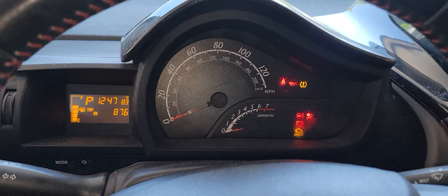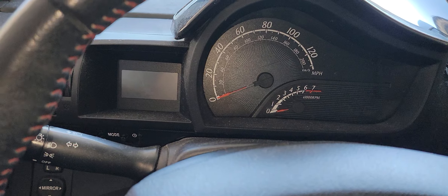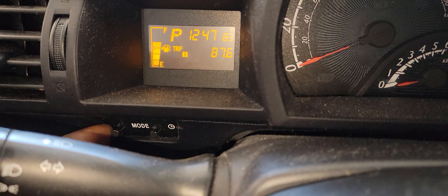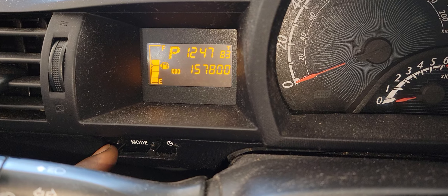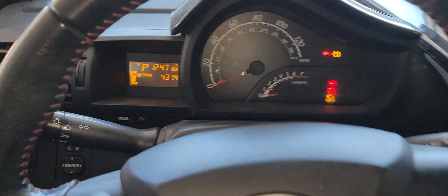You're going to clear that light if it's on the dash. Switch on the ignition and press this move button right here, then navigate it to Trip A. Get it to Trip A — okay, that's it right there — and then switch off the ignition.